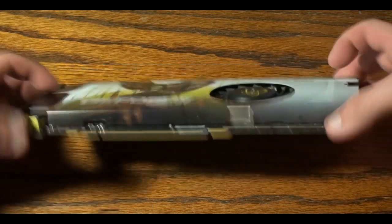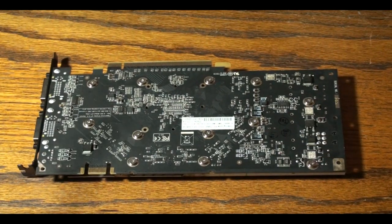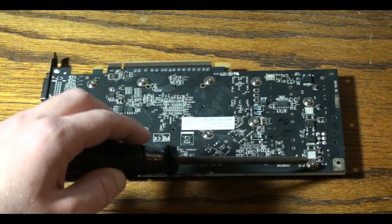Now what you want to do is just flip the card over revealing the 12 screws underneath. And what you want to do is unscrew these screws in a diagonal pattern across from each other so it relieves the tension evenly across the card.